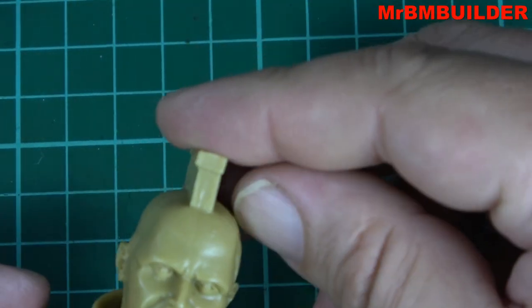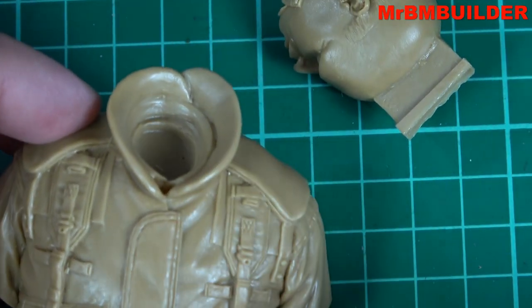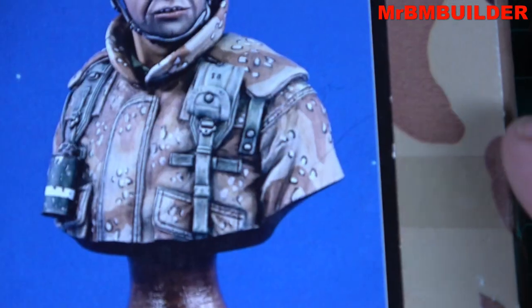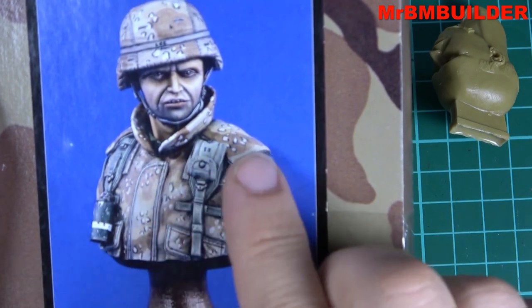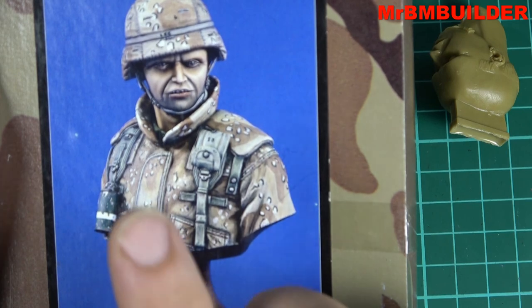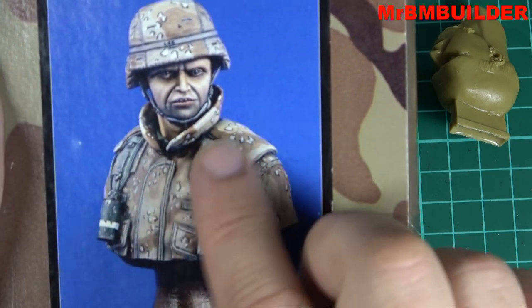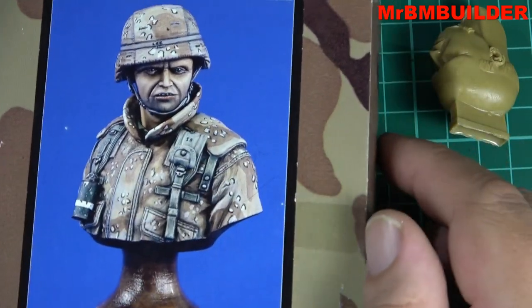All in all, for a very simple bust, if you like busts and want to get into painting and paint a Desert Storm figure, I think this is a great one to start with — especially if you're just trying to get the uniform color right and put some nice washes on. I'm not 100% sure, but maybe someone can chime in — I think you could also do the flak vest in a woodland color with the uniform in Desert Storm colors, but I'd have to check that up.